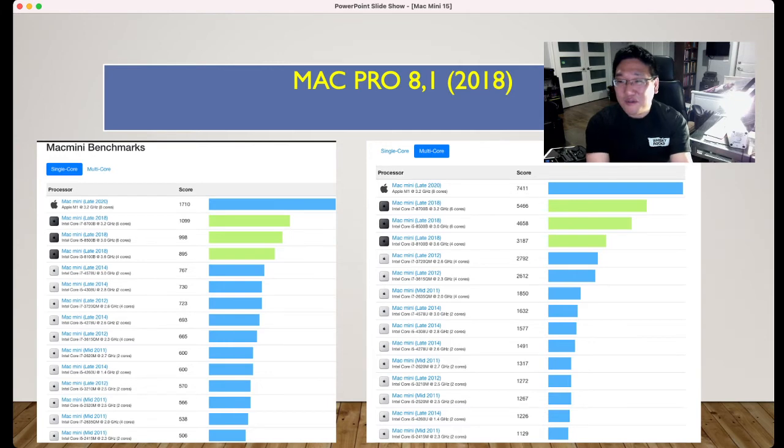For a used 2018 Mac Mini, you'd probably have to buy it for around $800. The 2018 is only two or three years old. But the Mac Mini 2012 you can get for around $300.